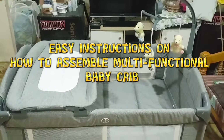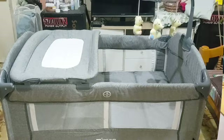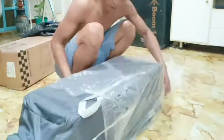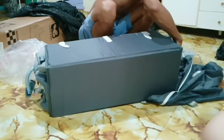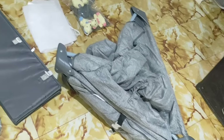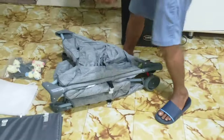Easy instructions on how to assemble a multifunctional baby crib. The unboxing. Let's start!